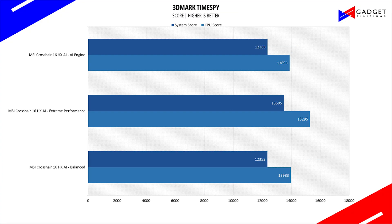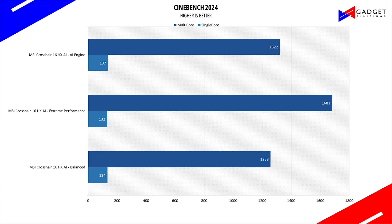Here are some benchmarks — feel free to press pause when needed. We have the full review up on our website at www.gadgetfilipinas.net if you wish to learn more.